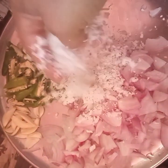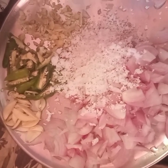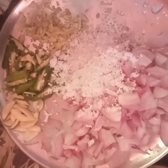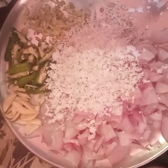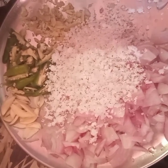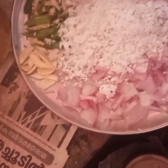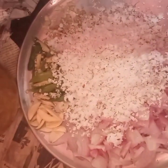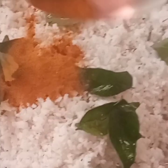3-4 sides, 7-8 sides, medium-sized inch and 3-5 inch. Now we will put it in the same way. We will put it in a few minutes. It will be the same. When we put it in the fresh, we will put it in the fresh.